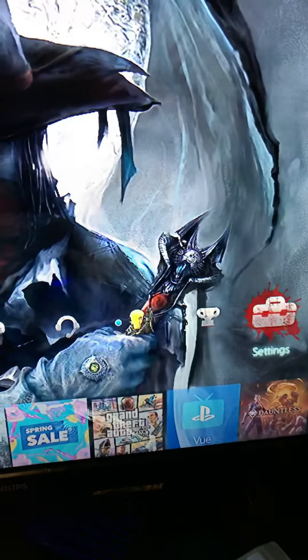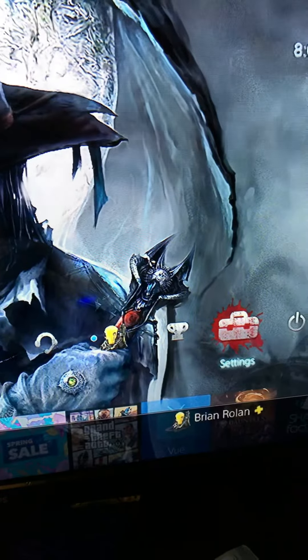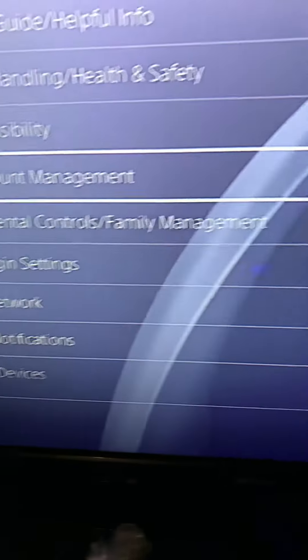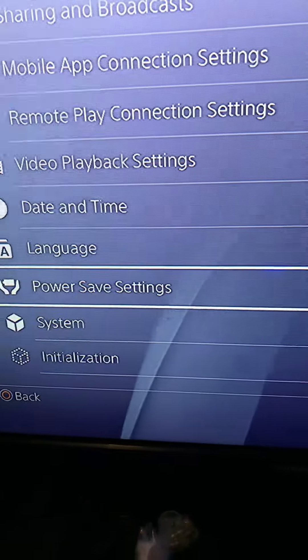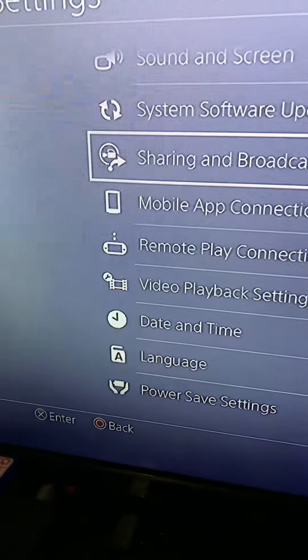Let me show you. Flip this around — first you're gonna wanna go to your Settings on your PlayStation. Go into Settings, scroll down to what is it... Share and Broadcasts.